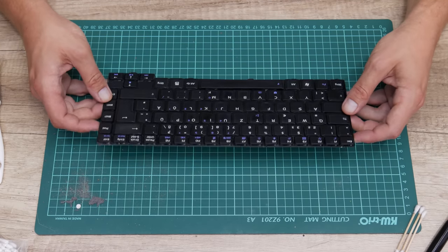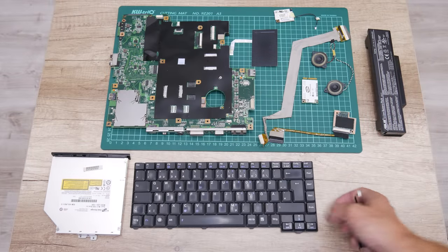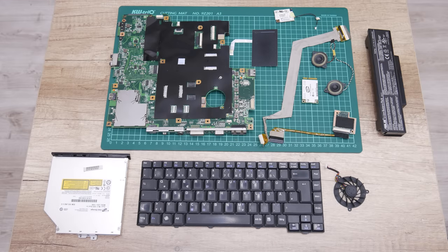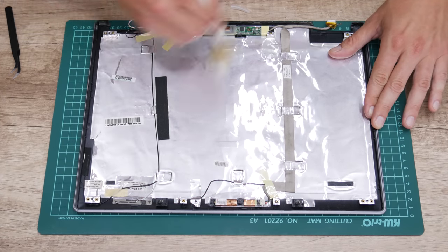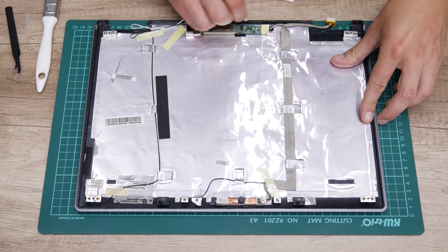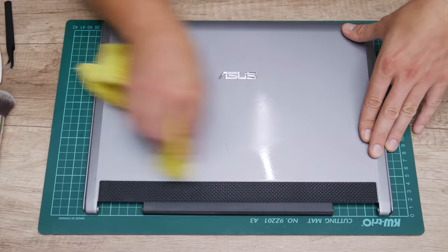The keyboard is done and looks much better than before. All electronics are clean, and now I can move to the next step — cleaning the laptop case. For the parts that have electronics, like the upper case, I clean using a brush, cotton buds, and isopropyl alcohol for the corners. For the rest I used anti-static glass cleaner and a soft cleaning cloth.